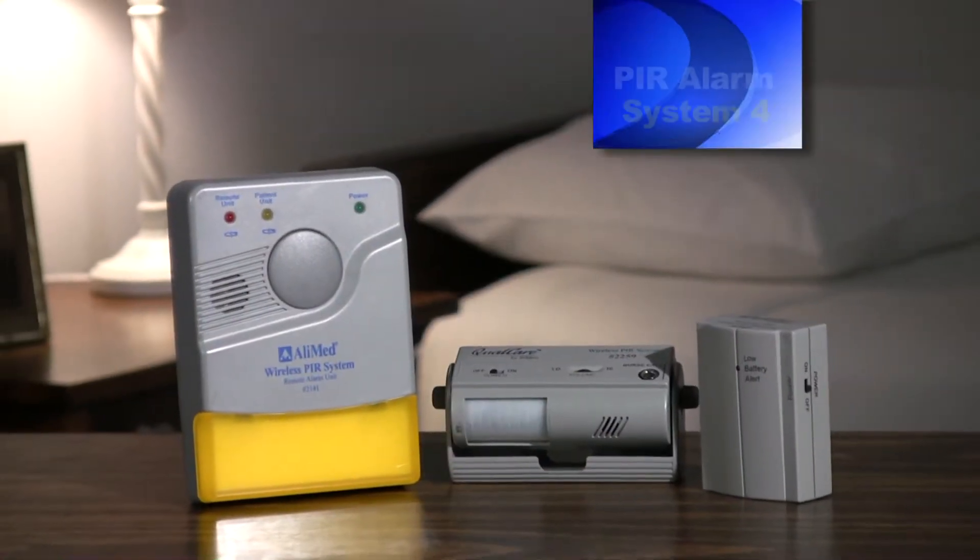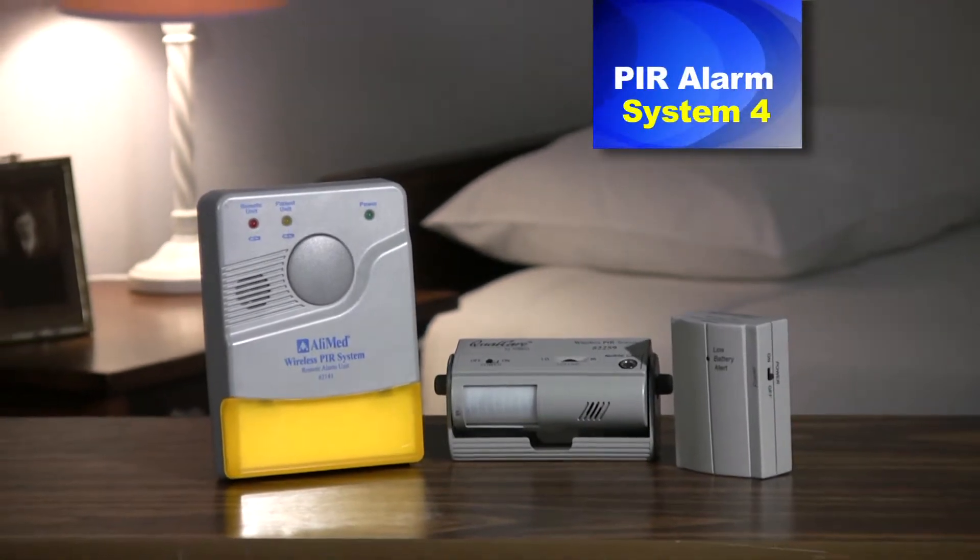Hello, I'm Heidi Young from Alimed and you are viewing video 4 of the PIR alarm systems featuring System 4, motion detection bed alarm with remote receiver and nurse call receiver. If you have not yet seen our overview, you may want to go back and view that video first to get a general idea of how the system as a whole works, how to use it, and all its benefits and features.